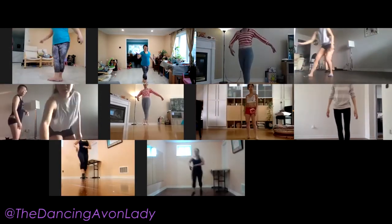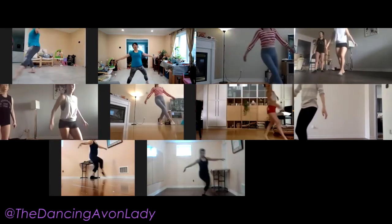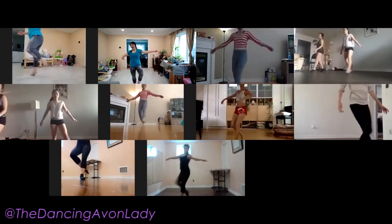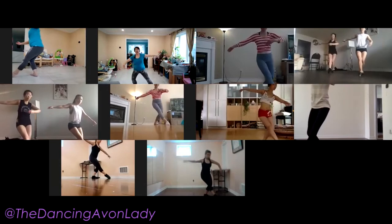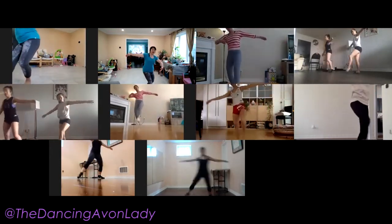Okay, let's try that again. Ready? Here we go. And one, and two, three, and four, five, six — hold — eight. One, and two, three, and four, five, six, seven, eight.